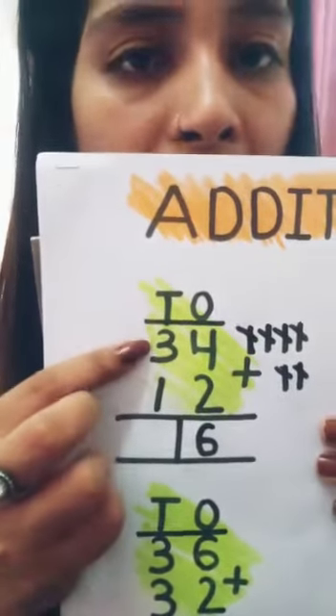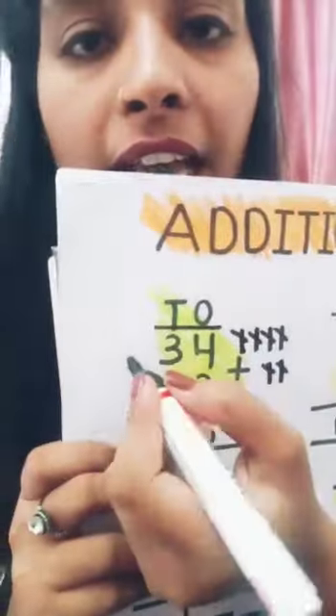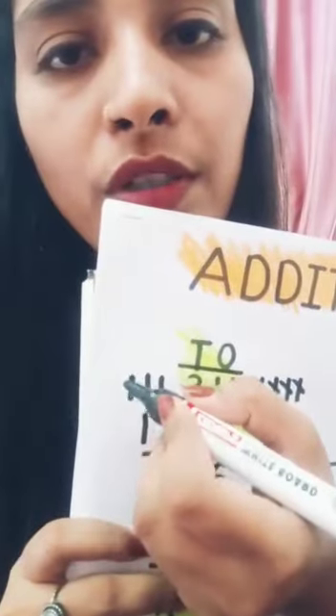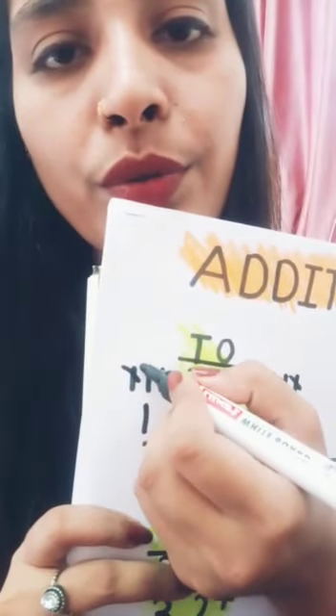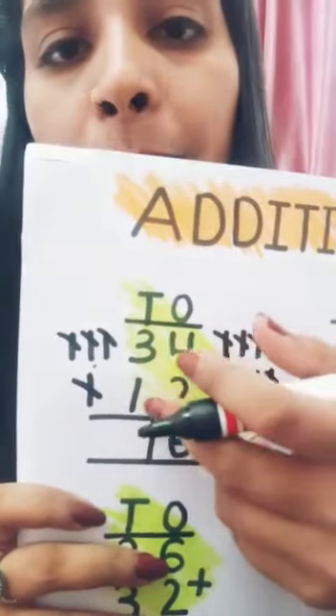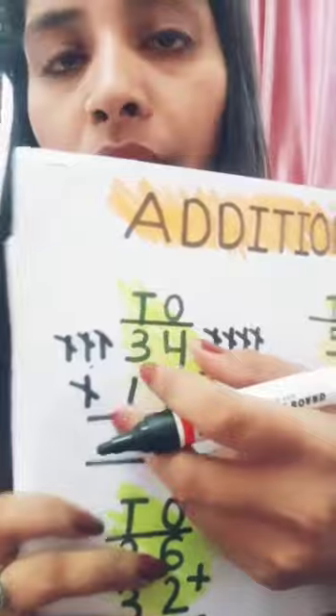Now the second number is three, so draw three lines: one, two, three. And the second number is one, so draw one line. Count: one, two, three, four. So three plus one equals four.